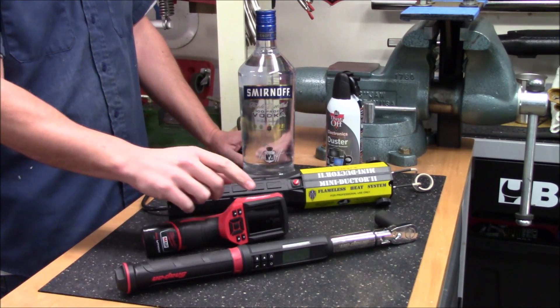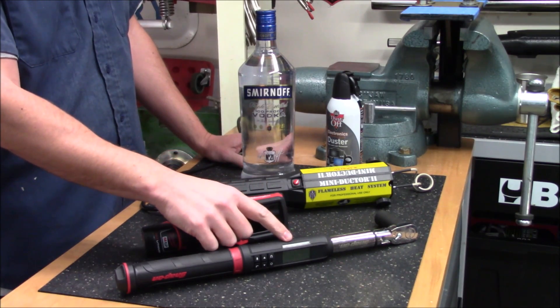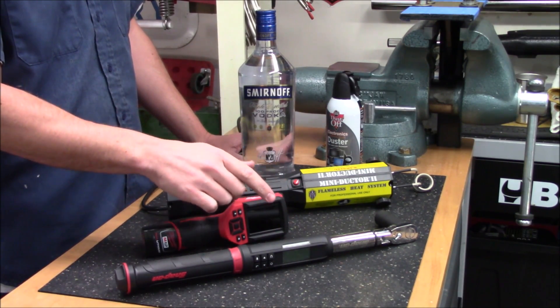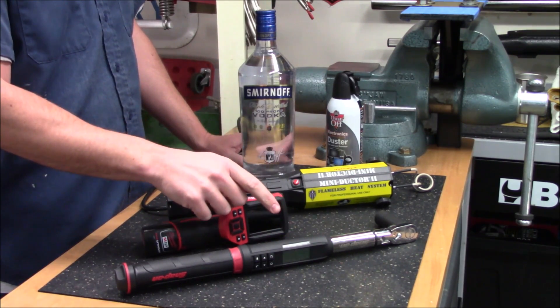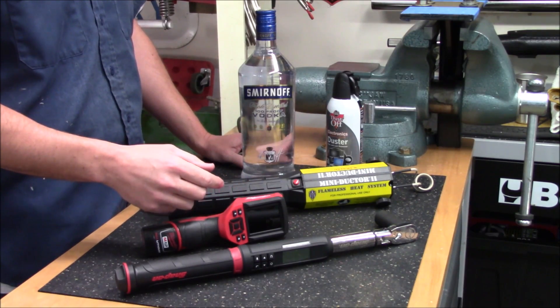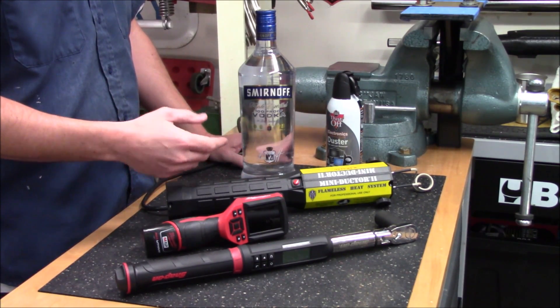The tool I'll be using to run this test is a Snap-on Tech Angle torque wrench with a maximum range of 100 foot-pounds. This can accurately measure torque in both forward and reverse, and we're going to use it not only to tighten up the nuts but also to remove them and take a reading as to how much torque was required. We'll test the nuts and bolts across different temperatures as we go along the way.